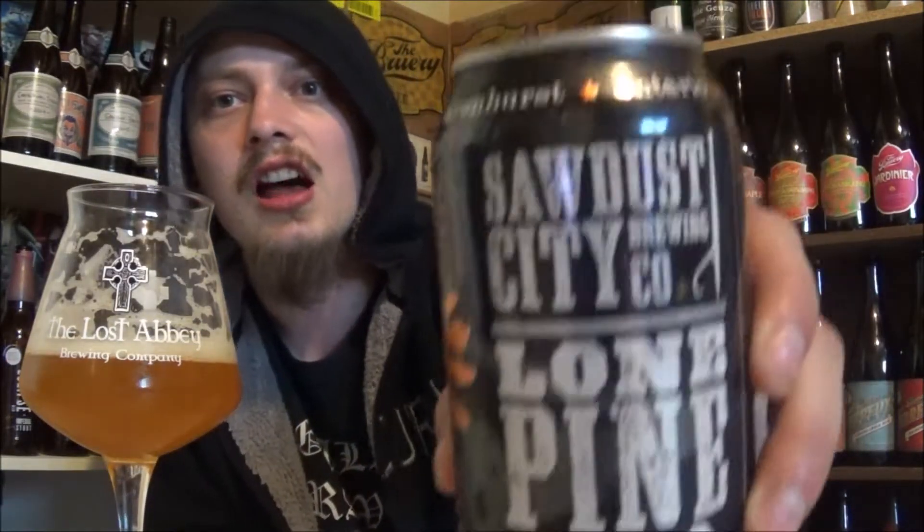As a rating on the Sawdust City Lone Pine IPA — it's got a really nice balance to it. I do like my crazy hop bomb kind of IPAs, but that being said, this is a perfect beer for hop heads like me who want to take it easy, and for people just getting into IPAs. Really nice hop profile, beautiful flavors from the hops. I'm sure fresher would be better, but really nice malt bill to this one. Balances everything out, that nice sweetness. Really beautiful IPA. I'd have to go straight up 86 on it.